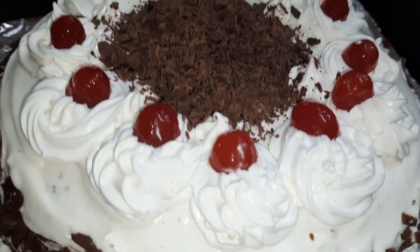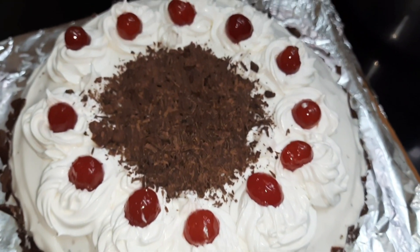Hi friends, hope you're all doing good. Today we'll make this amazing black forest cake using stabilized Amul whipping cream.